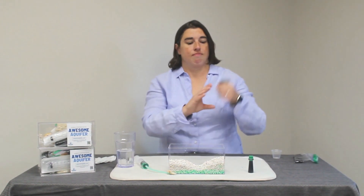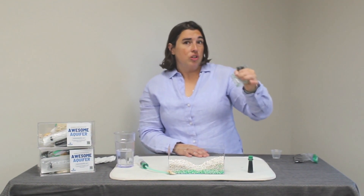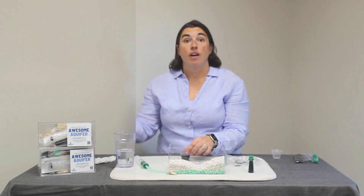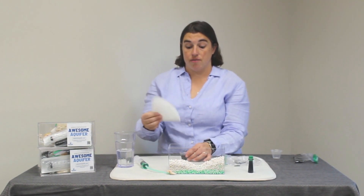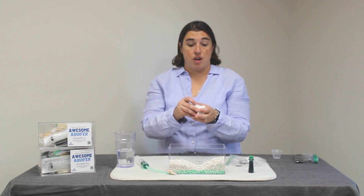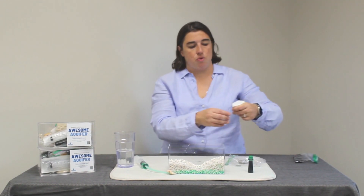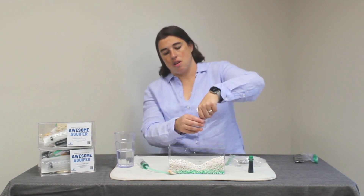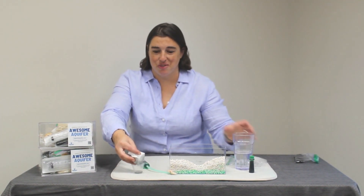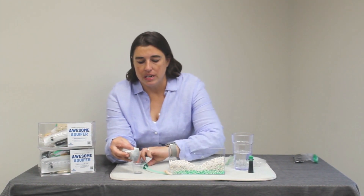Shake the charcoal for 30 seconds to maybe a minute. Now we're going to use our coffee filter — fold it over a few times — to filter out the charcoal, and pour it into another container. Depending on how many layers of coffee filter you used, it may drip slowly, but you can already see the results.